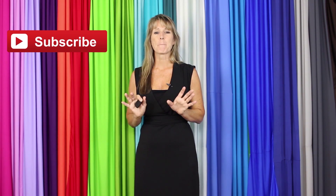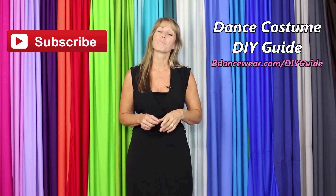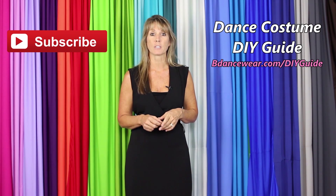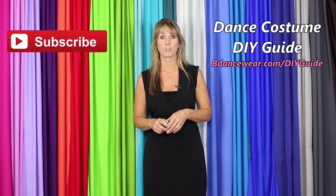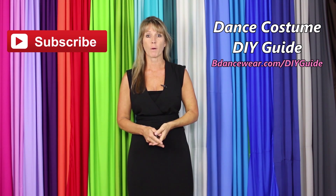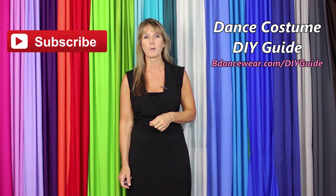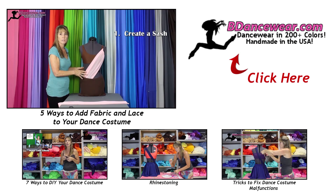Thank you for watching our video. If you enjoyed it, make sure and click here to subscribe because we're going to have some amazing DIY videos coming out. And if you want to get our free, complete dance costume DIY guide, click right here. If you have any questions or ideas for future videos, please leave it in the comments below. Thanks again for watching our video. And remember, be original, be colorful, be Beedancewear.com. Bye-bye.